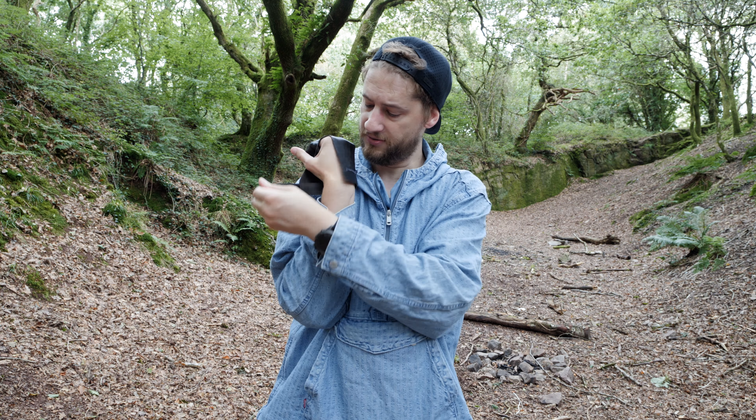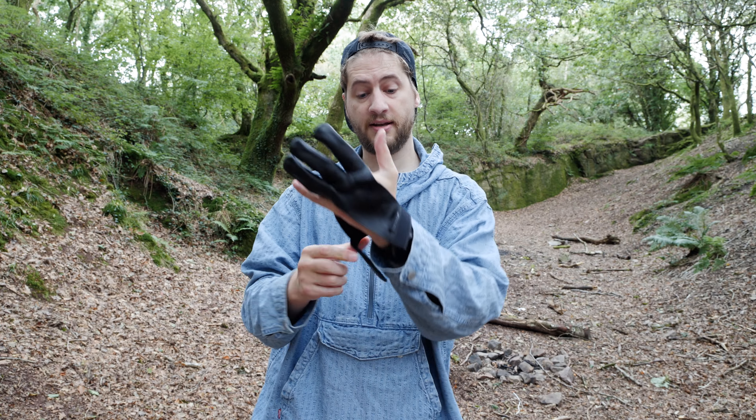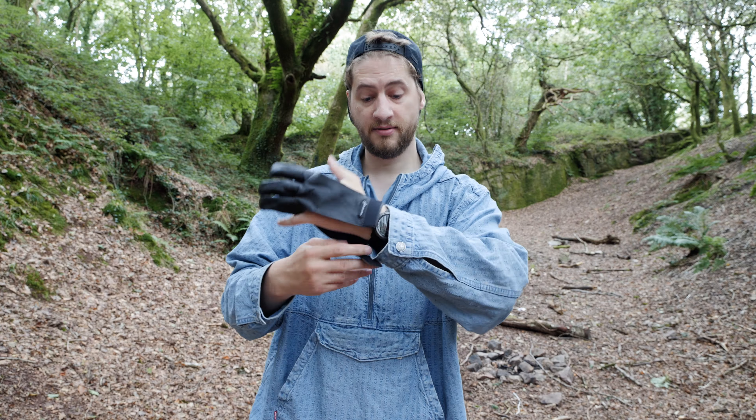Three fingers go in and then it loops shut with this velcro at the back here. Because of the design it can go on left hands and right hands, so if you draw with your left hand it works for you too. Your other fingers that aren't being used are free, so you can get air to them.